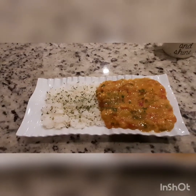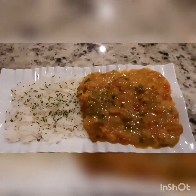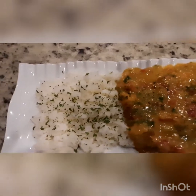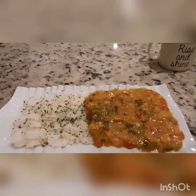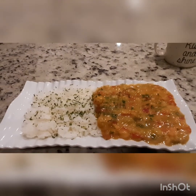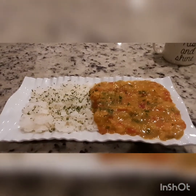And here we go guys — for the very first time, my very own crawfish etouffee, and I'd say I did a pretty good job. Thanks for watching guys.